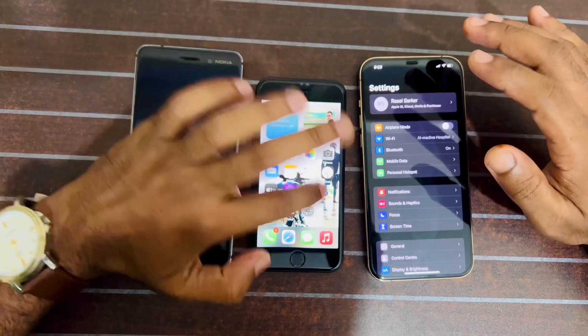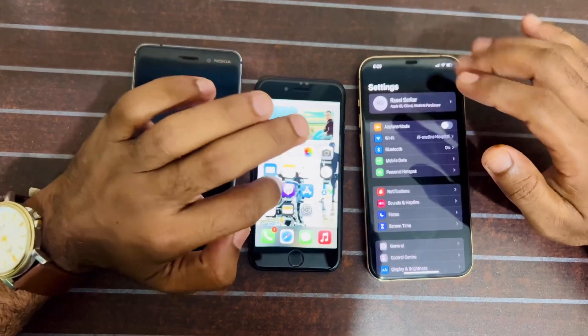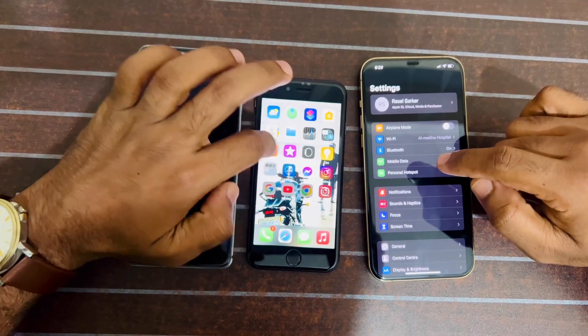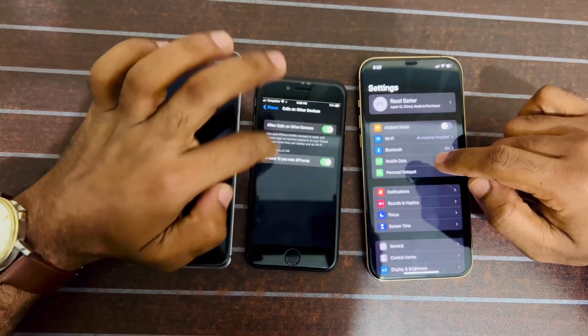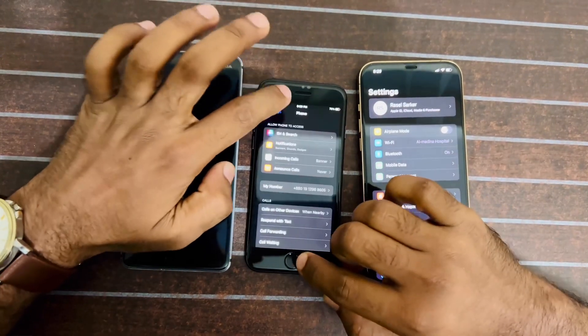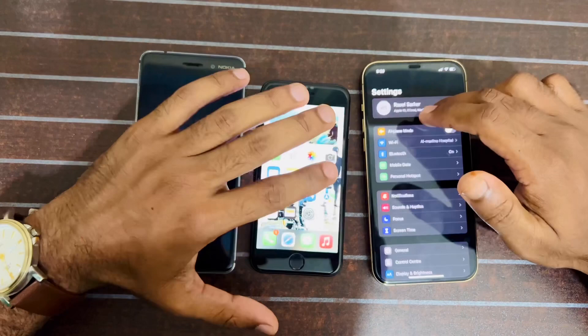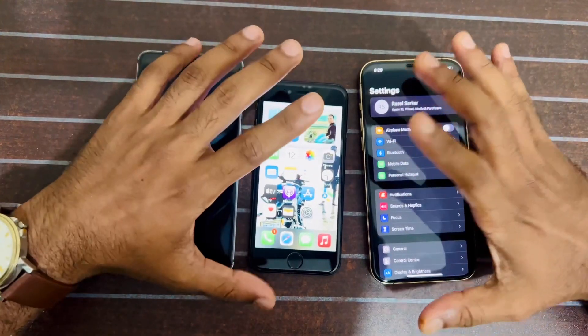Hello, what's up everybody, welcome back to MP World and welcome to another solution video on my channel. In this video today I will show you how to change your Apple ID password easily. Here in my hand I have two devices — one is iPhone 12 Pro Max and another one is iPhone 8.